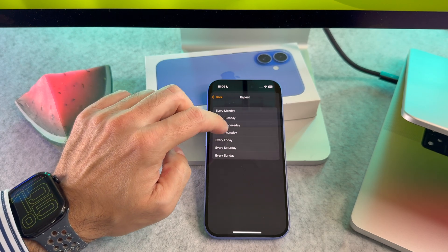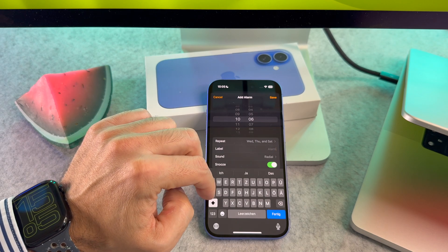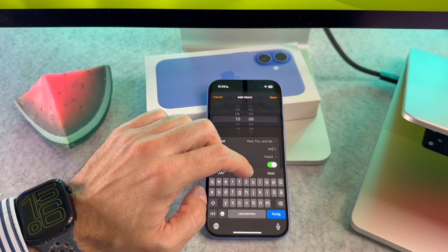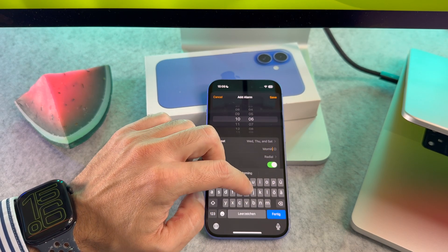Tap on repeat to select the days you prefer. If you have multiple alarms, it is helpful to name them for easy identification. To do this, tap on label and enter a name for your alarm.